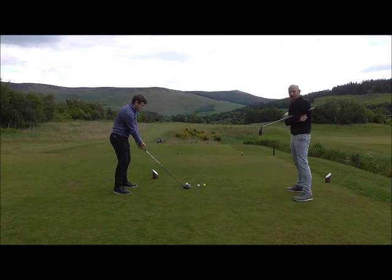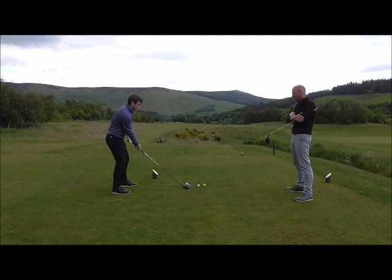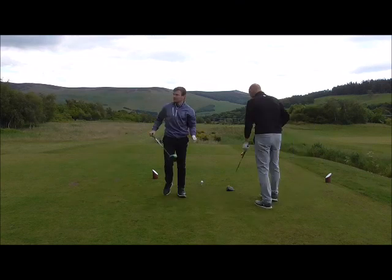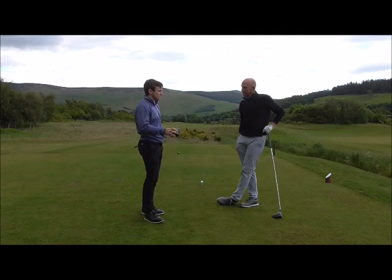Tee up higher and from there just create a little bit of tilt — wider stance, left shoulder higher, weight kind of on the back foot, swinging level on your shoulders. Another fault associated with driving is the club face position at the top of the backswing.